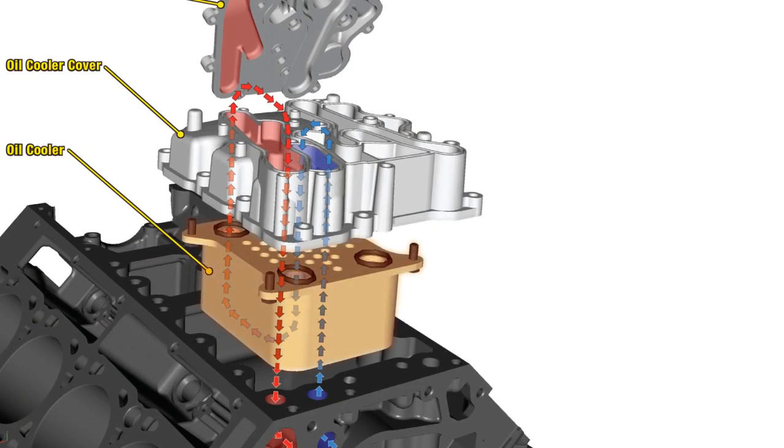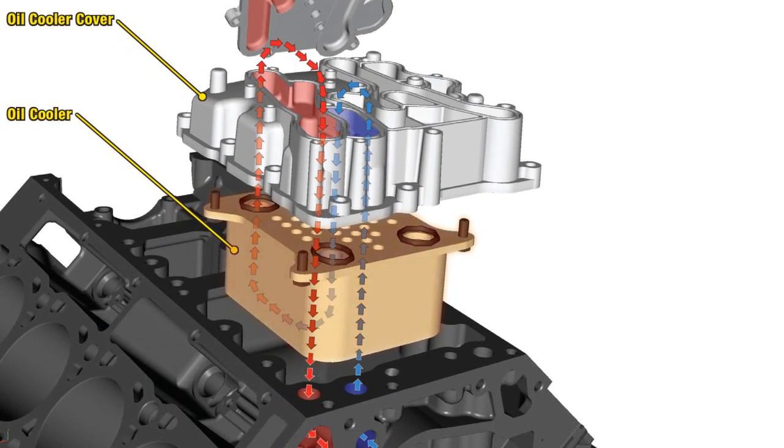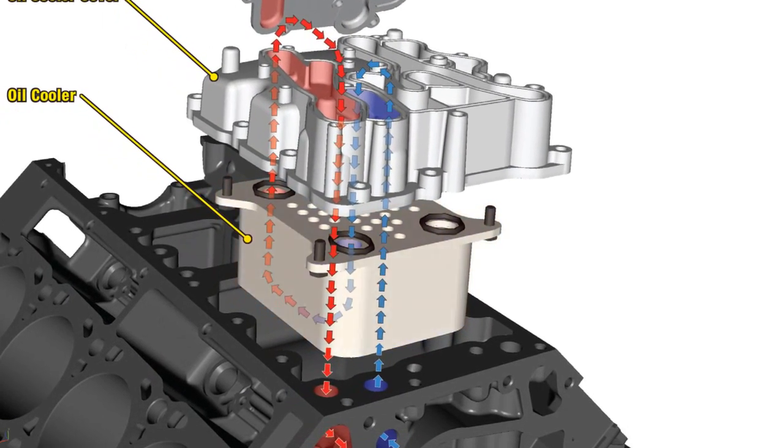Front cover cavitation can also lead to oil cooler restrictions. To learn more about that repair, check out our Tech Talk post on the topic.